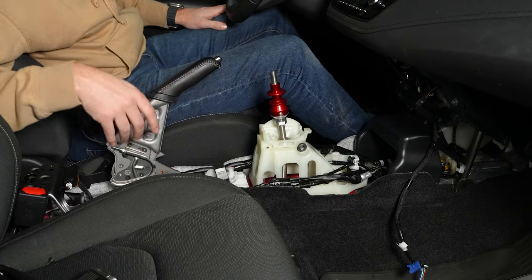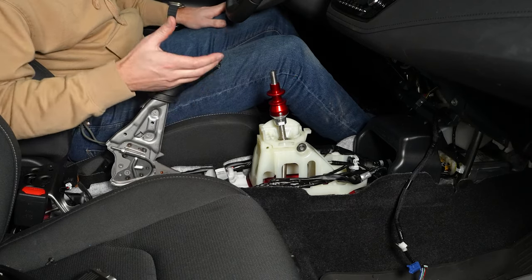Now that the shifter is installed, we can start assembling the center console. We'll assemble that the same way we took it apart.